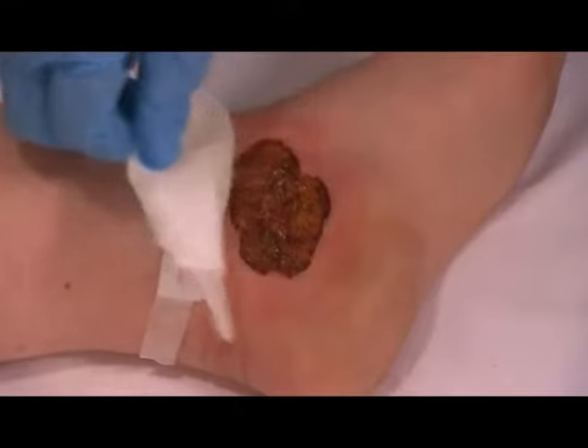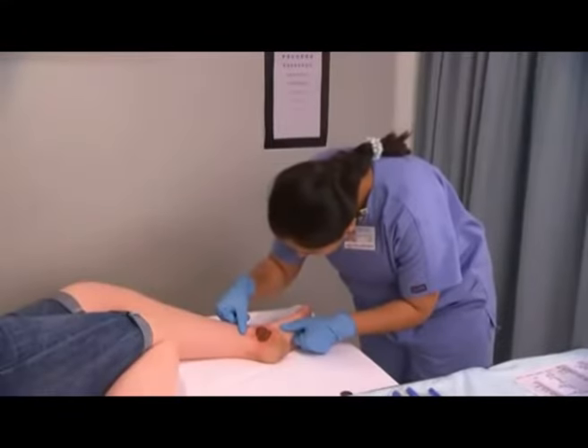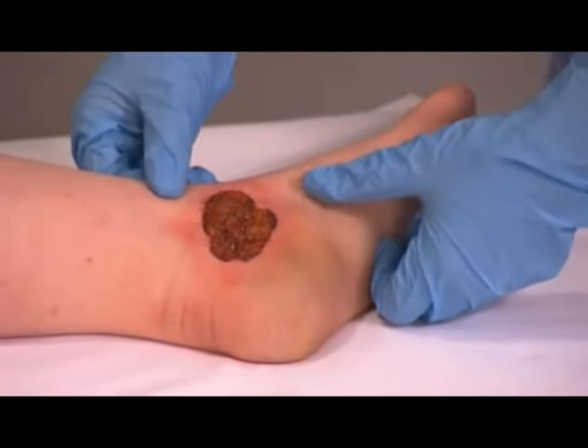Remove and discard any dressing. Inspect the wound. Note the color, odor, and the presence of any exudates.